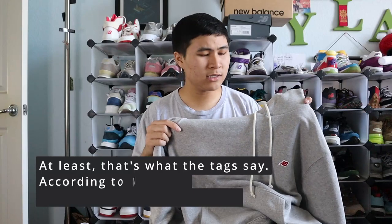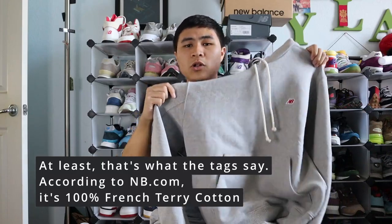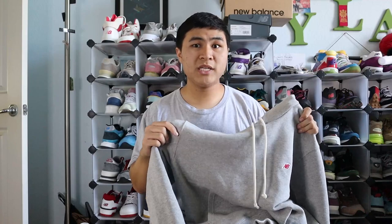The hoodie itself is made out of a 95% cotton, 5% polyester blend, which is pretty standard for most high quality hoodies. The hoodie itself retailed for a hefty price of $175. And I'm sure most of you are wondering, is it worth it at that price? And after having it, I can definitely say no, it's not worth it for $175. That's pretty much the price of one of the shoes or maybe just a little bit less — but you can get a brand new Made in USA New Balance for $175, or you could get this hoodie.